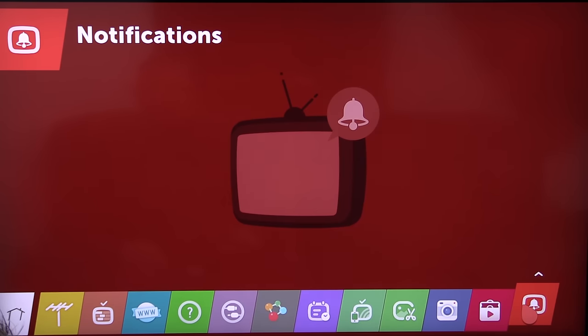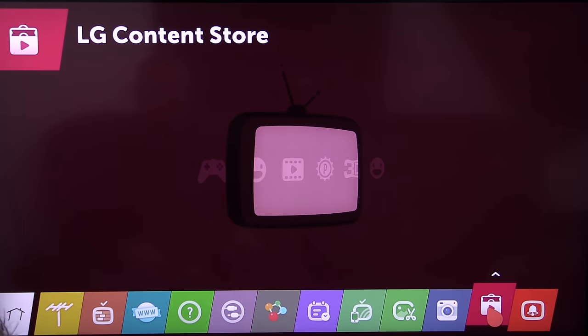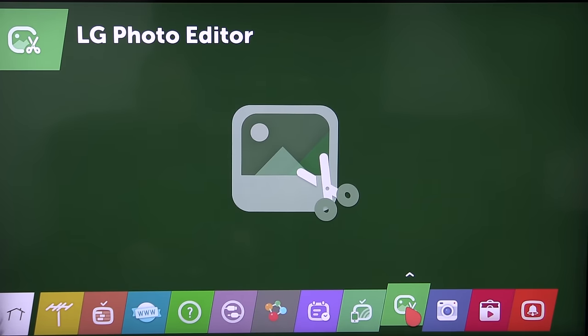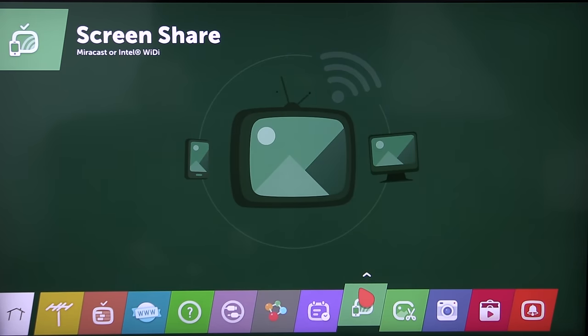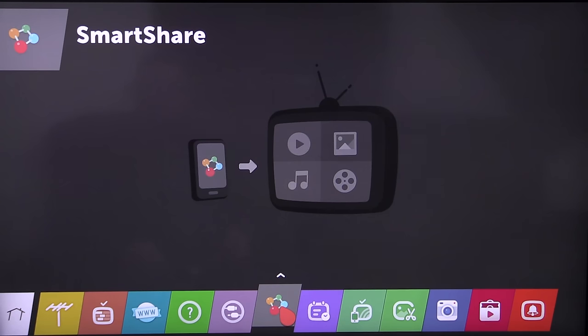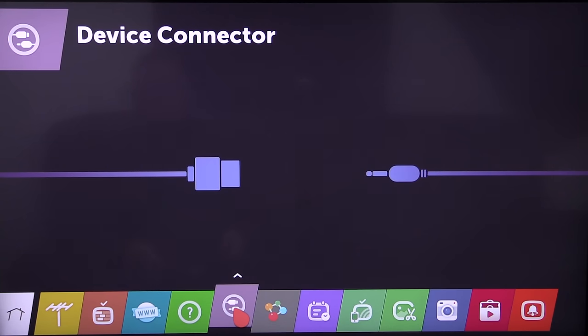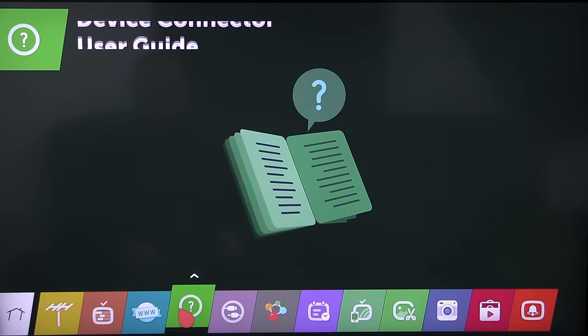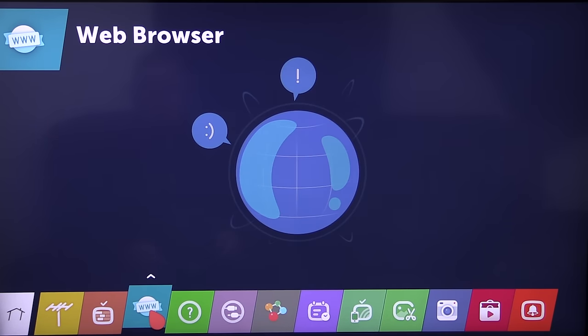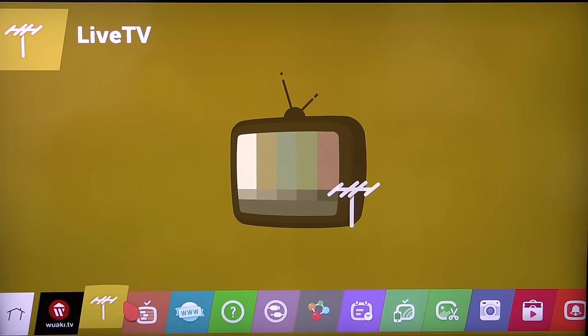That's LG's notifications screen. This is LG's store for buying different apps. Camera, if you've got an attached camera, and this is the photo editor — very simple but works well. Screen share for sharing your mobile screen with your TV. This is the scheduler if you've got a hard drive, for what you want to record in the future. Smart share is if you want to share your photos or videos to your TV. That's the device connector — anything connected to your TV shows up there. User guide, a very good intuitive user guide. This is the web browser.